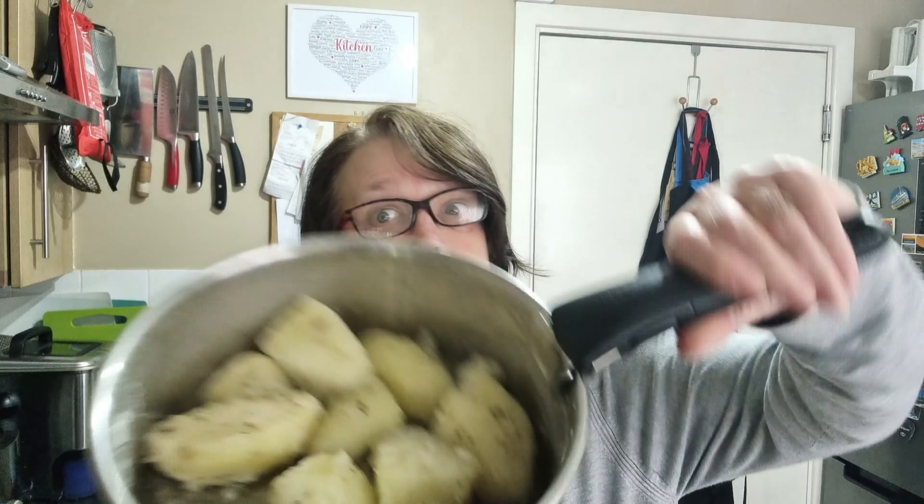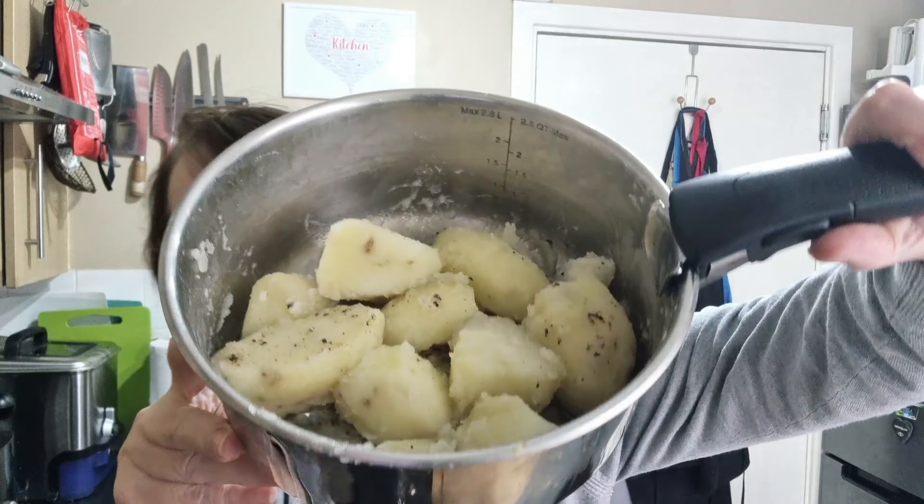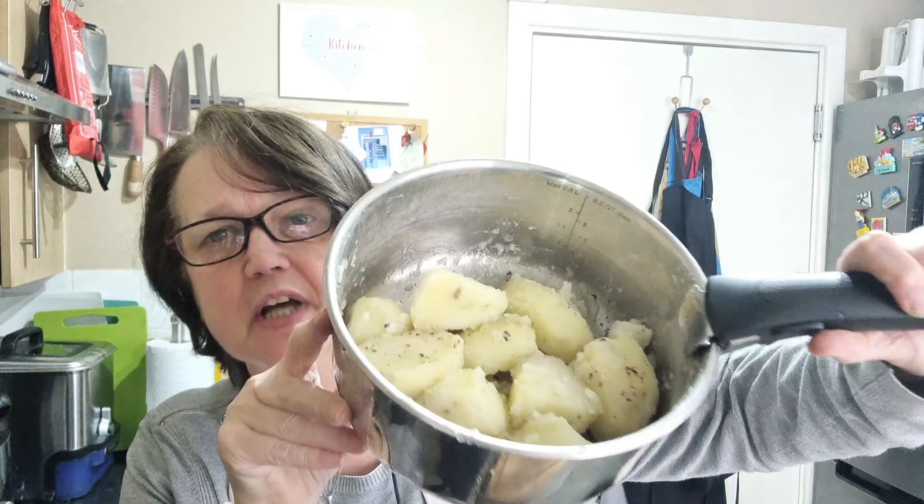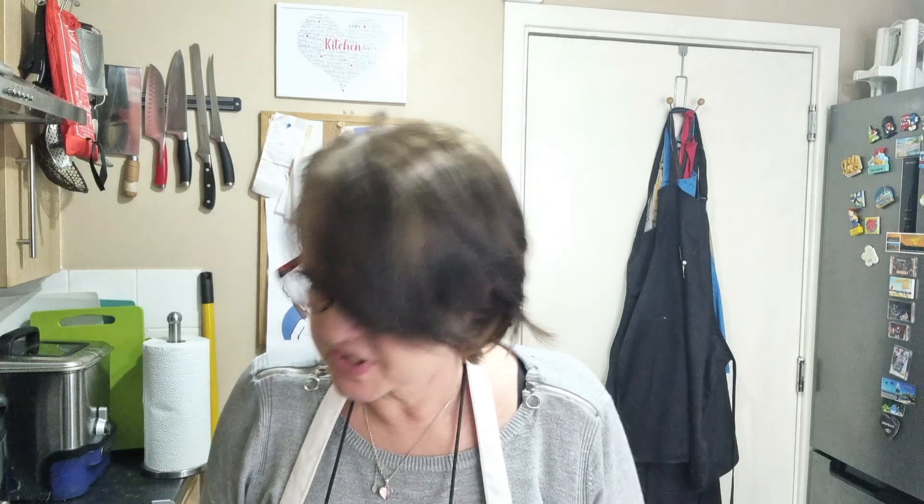There's about 20 minutes or so left on the cook of the pork, so I'm now going to add the roast potatoes. I have parboiled them, tossed them in a little oil with salt and pepper, and now I'm going to put them in on the trivet with the meat.